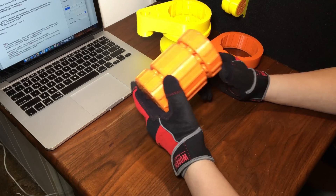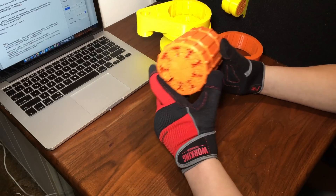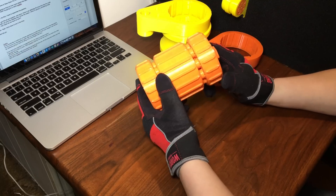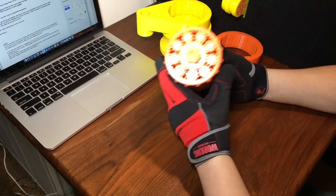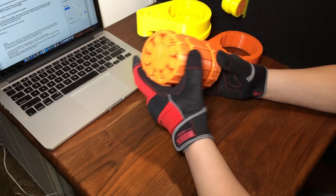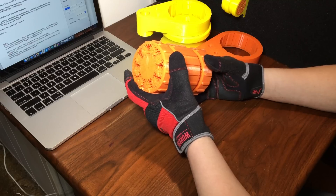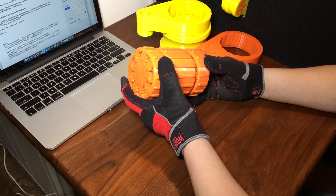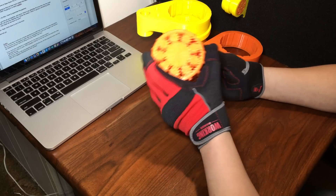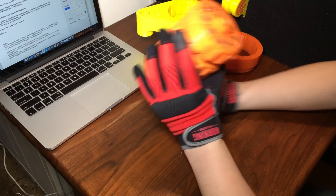If you'd like to build one of these gearboxes yourself, there will be a link to the Thingiverse files in the description. As it turns out, this gearbox beat my expectations for how much weight it can lift, and I'm definitely going to have to try lifting a lot more weight next time. If you have any questions or suggestions, leave a comment below. If you'd like to help my gear ratios reach a broader audience, hit that like button and share this video. Hit subscribe and the bell to receive notifications for new uploads — thanks for watching!